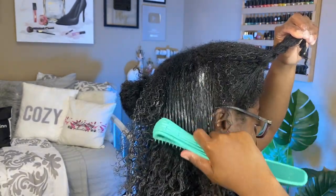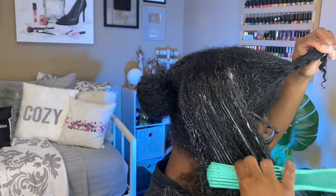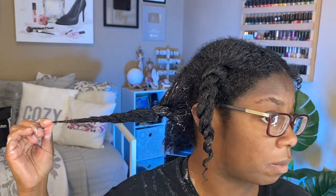Y'all, look at those curls! Look at that bounce back - what is the conditioner doing?! Before I start under the dryer, I'm putting a plastic bag over my hair just to help lock in more moisture. I didn't have a shower cap so I just got a bag - it's not going to hurt, just get a bag y'all.